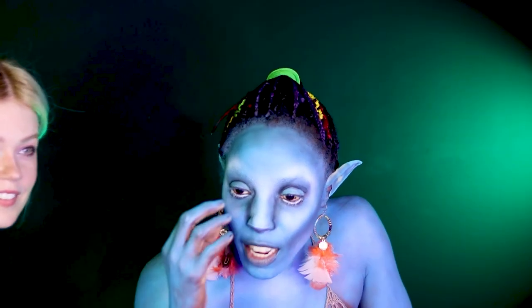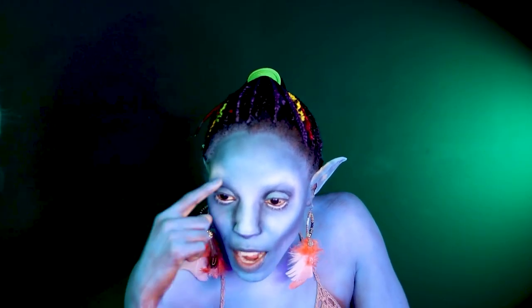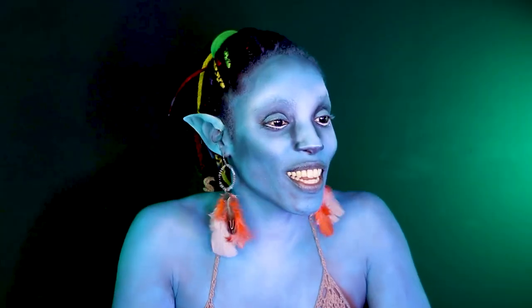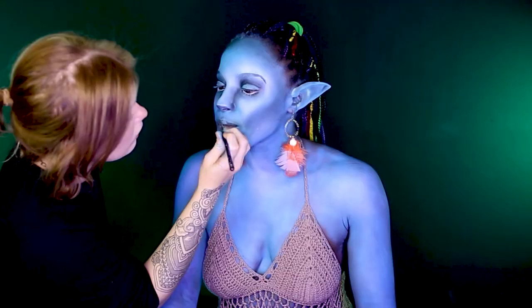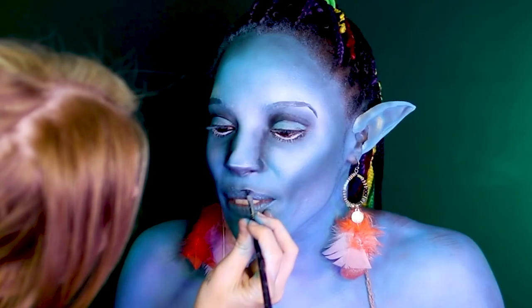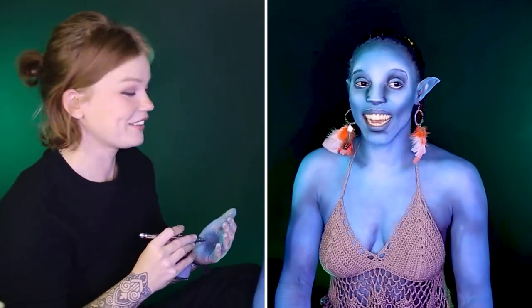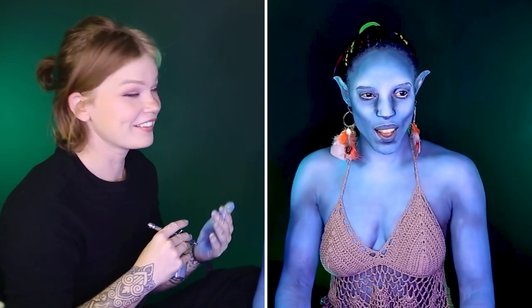Look at how you shaded the palettes by her eyes and then on mine. Oh my god Jodi, I look like a mutant. I look like I was born blue. This is the first time I've done a full effect like this. It's definitely different to do the full effect.